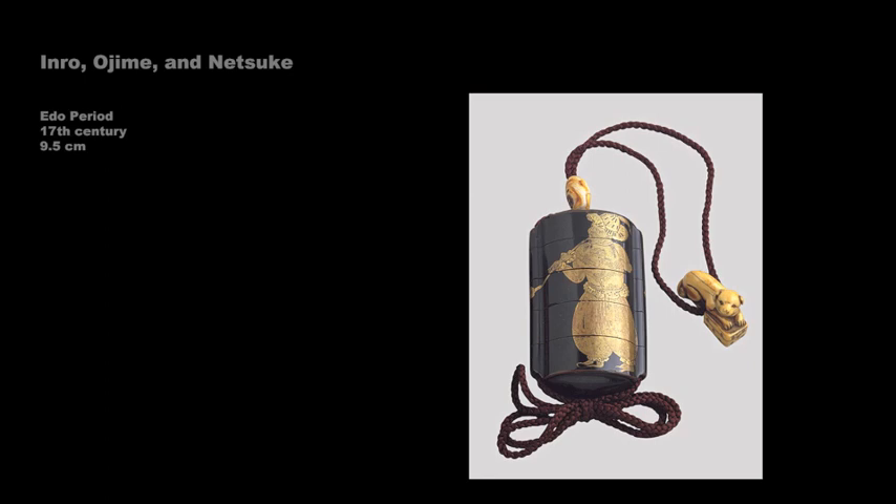This inro is an early piece, dating to the 17th century. Its five cases together measure about 3.75 inches. The ojime and netsuke are ivory, the latter carved in the shape of a crouching dog. The gold and black lacquer images are in the Namban style, depicting three Portuguese men wearing their distinctive pantaloons and ruffled collars.